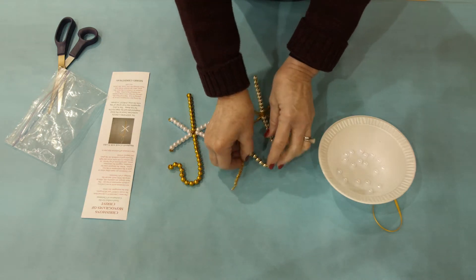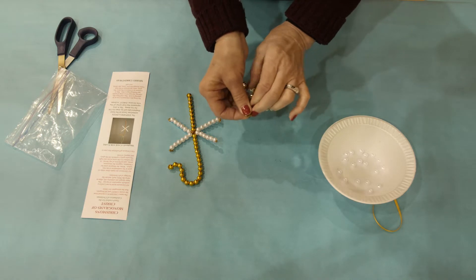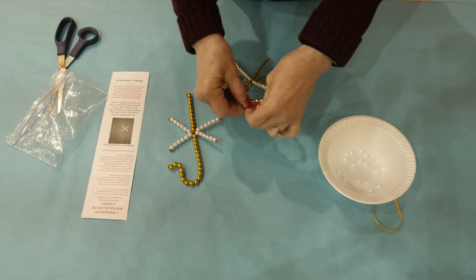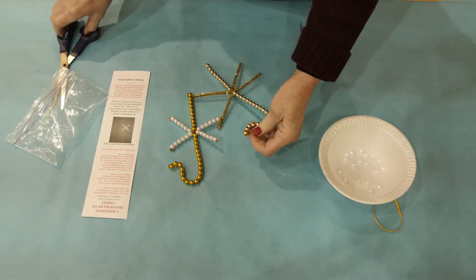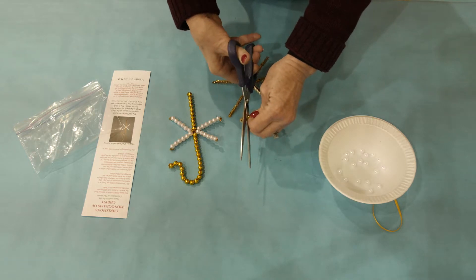Then you can go ahead and bend the shepherd's crook so that you are using the last two beads to create the crook. Bead number three is sort of in the center of that crook out on the end.